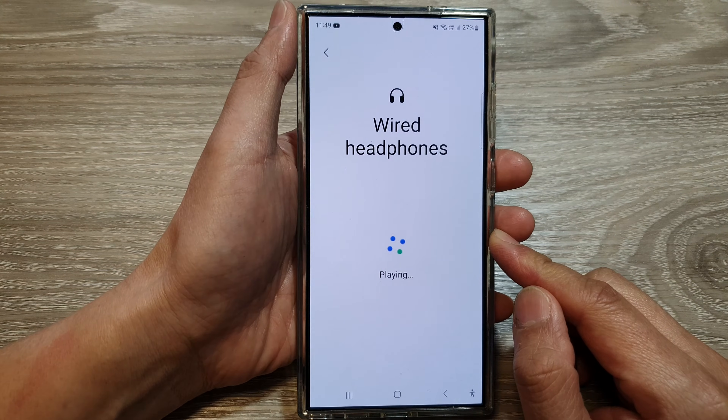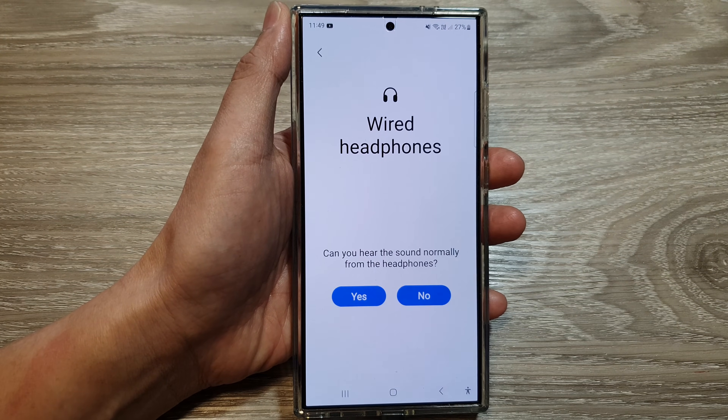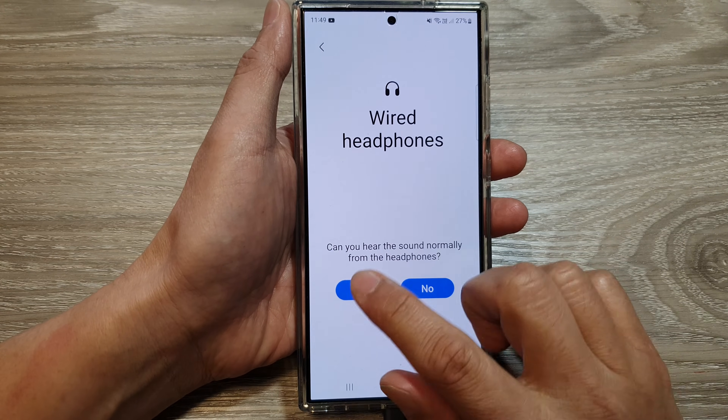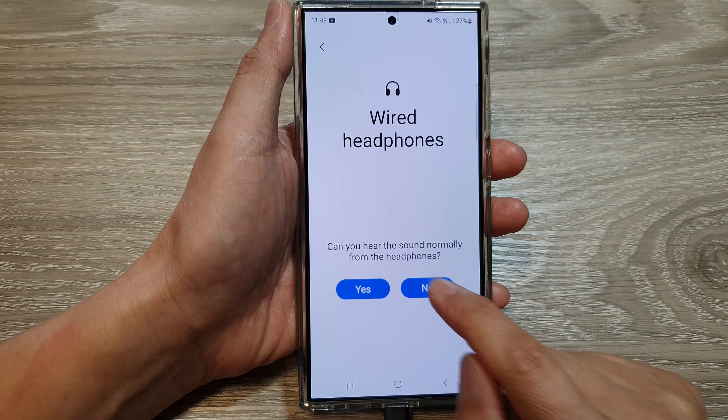Now you should hear some sound playing on your headphone. If you can hear the sound, tap on the yes button. If not, tap on the no button.